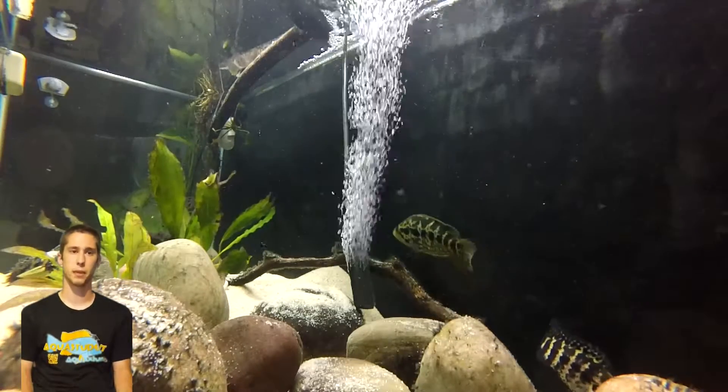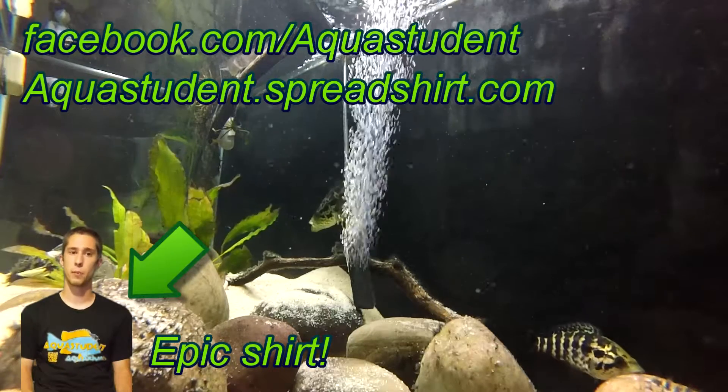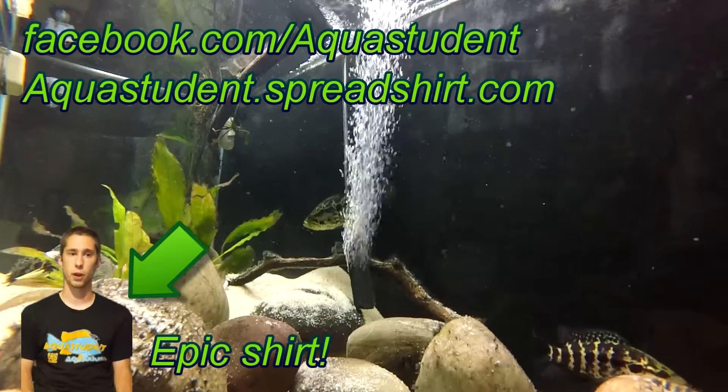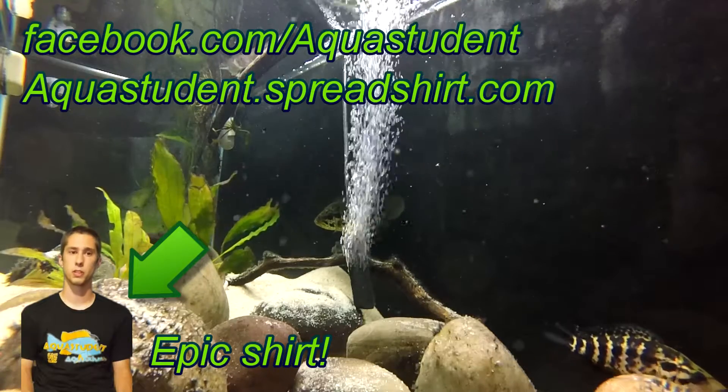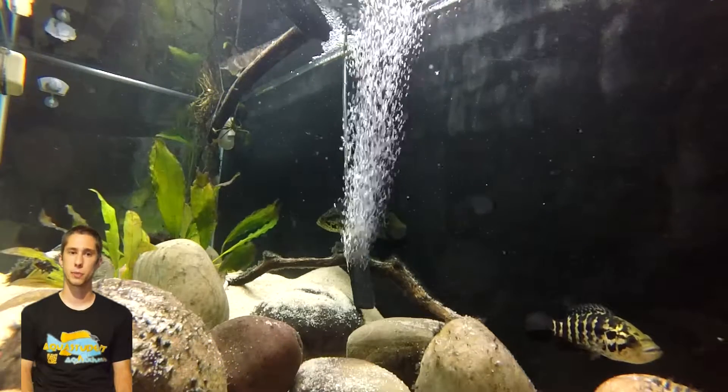It may take some experimenting and patience, but anyone can sort out some egg fungus. Follow me at facebook.com/aquastudent and support my channel by picking up some epic aquarium gear at aquastudent.spreadshirt.com. Smash that subscribe button and let me know your fish breeding experiences in the comments below. Fish on, amigos!